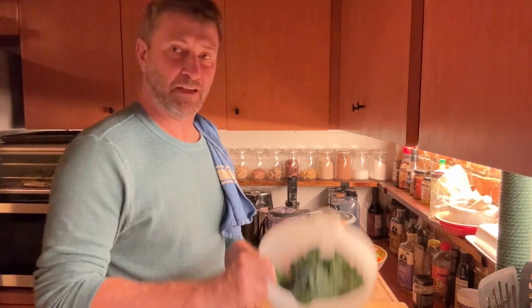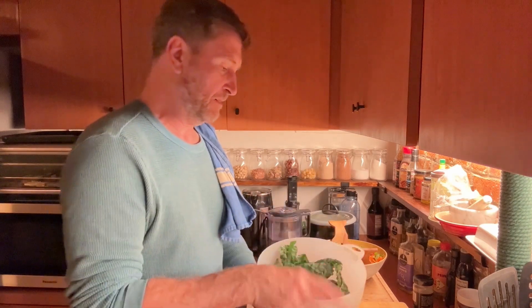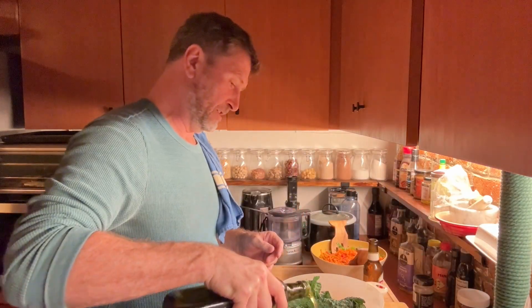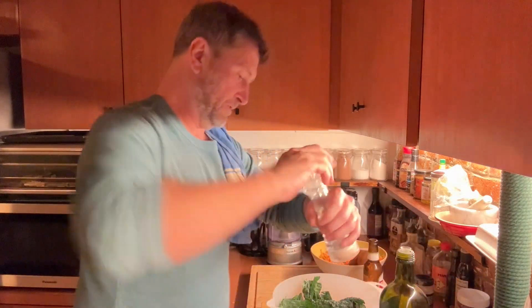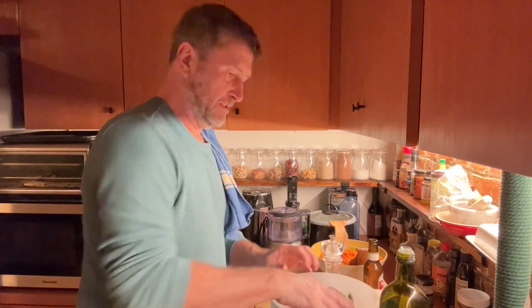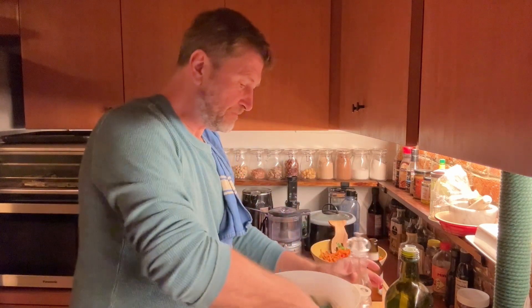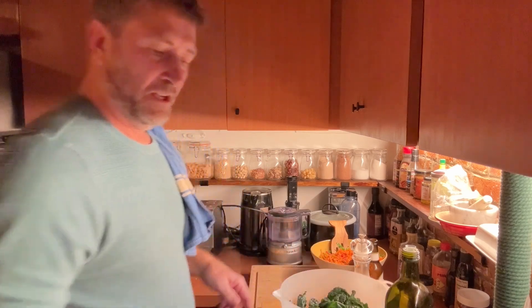Okay, we're going to start making the kale chips now. I have a bunch of kale here that I've torn off the stems. You're going to coat the leaves in oil and salt, massage it until it's glistening, then add a little more and stir it all around before adding it to the air fryer.